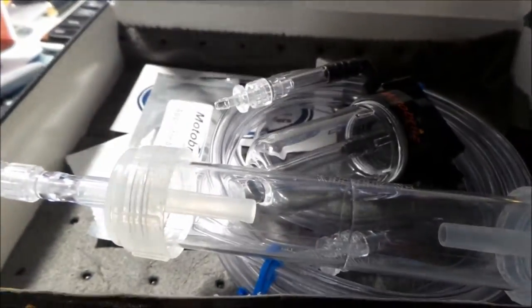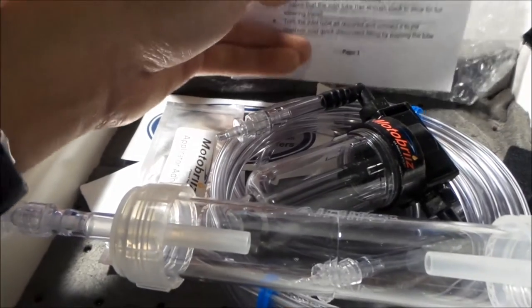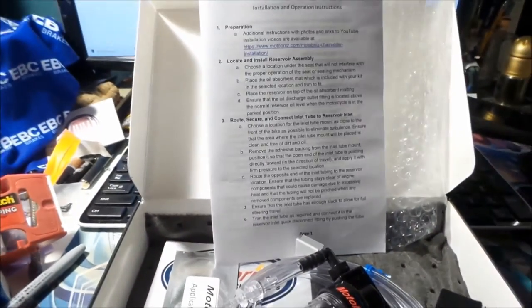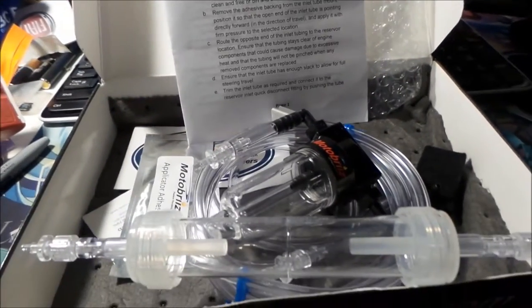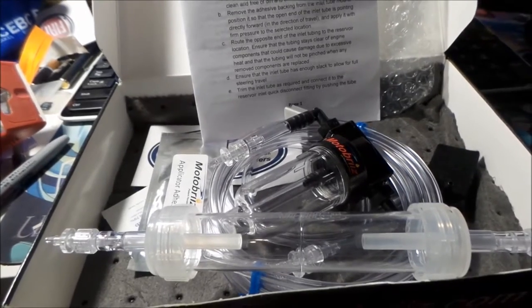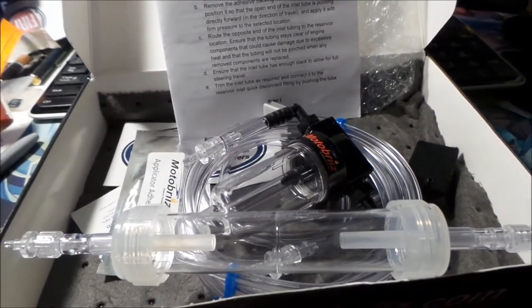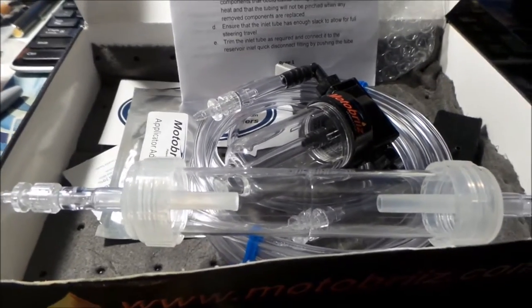On the DR650 I actually had something called a Lubeman and I didn't like it. It's a wand with a little squeeze bottle — you squeeze it and it shoots lubricant onto your chain, then you ride. It was just annoying and got in the way of the sprocket.